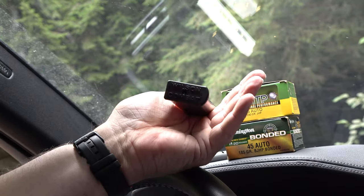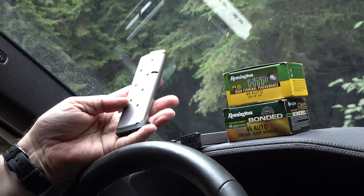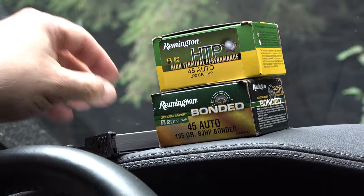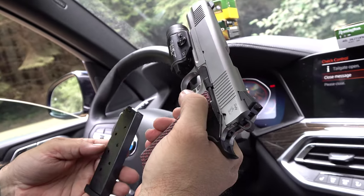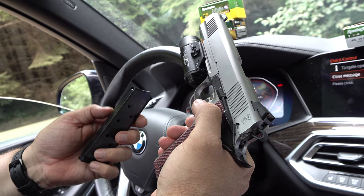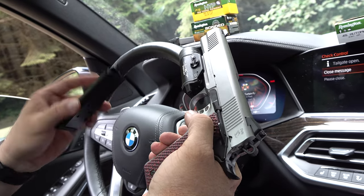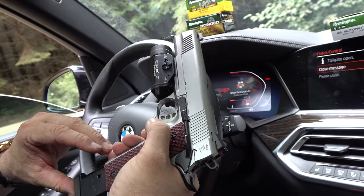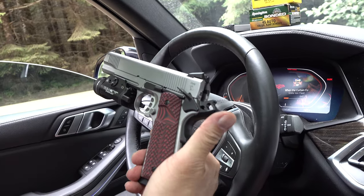We have Wilson Combat magazines and Never Unarmed magazines, along with whatever comes with the pistol — a standard 45 ACP mag, eight-rounders. It's good to get an eight-rounder because you've got eight plus one in the pipe if you carry it cocked and locked. So you've got nine rounds of .45 — how about it?